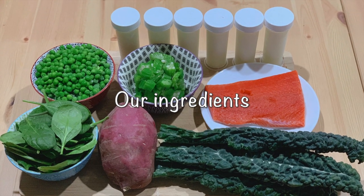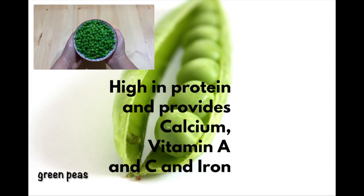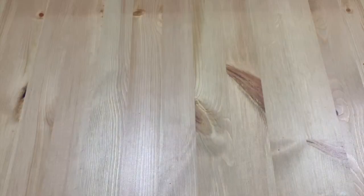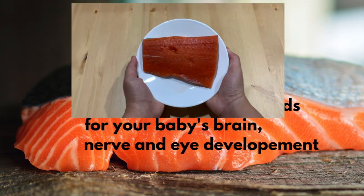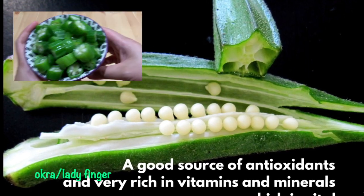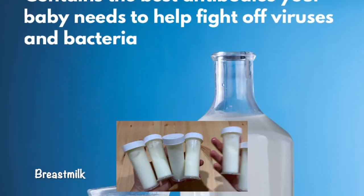And here are our ingredients: green peas, kale, spinach, salmon, sweet potato, okra or finger, milled steel-cut oats and breast milk.